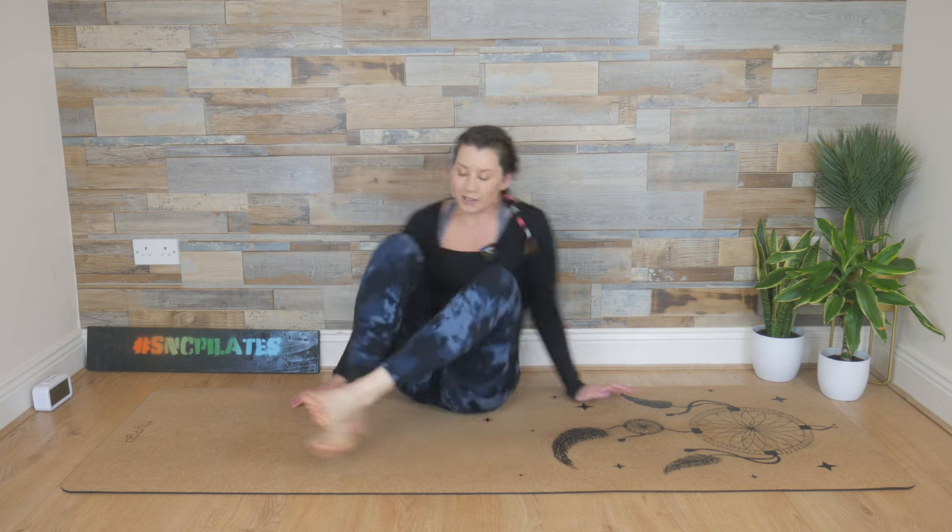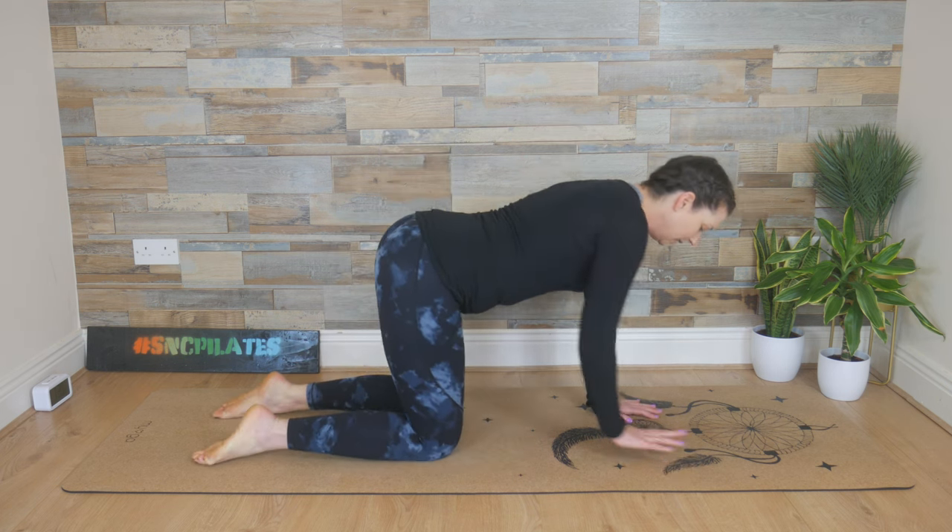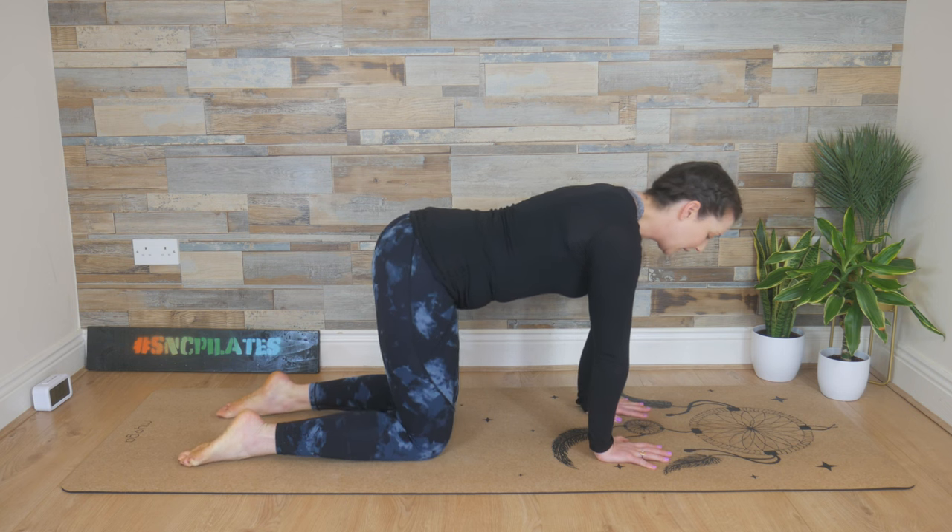Hey everyone, welcome to Studio SNC. Let's get started on all fours today. Make your way onto your hands and knees — we're going to start with some balancing exercises.